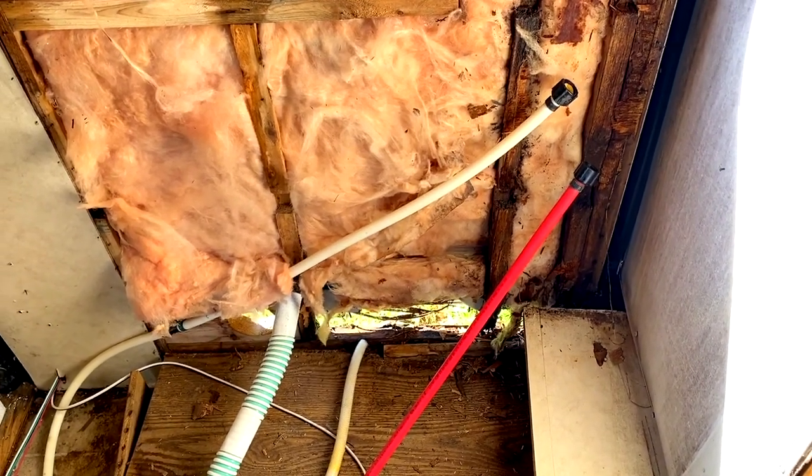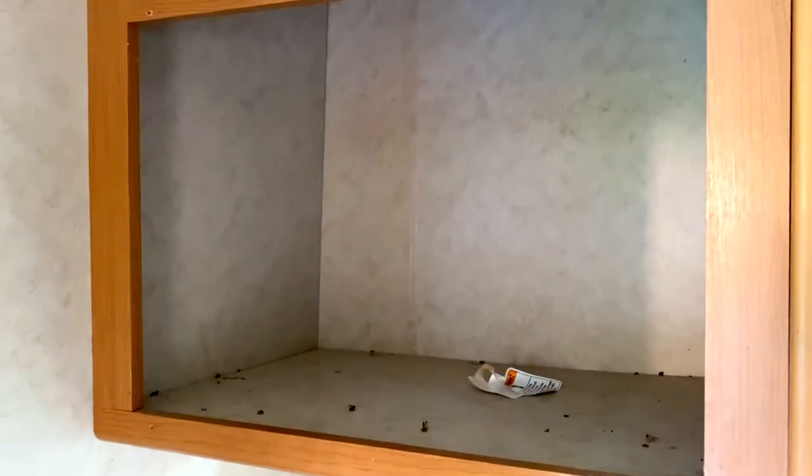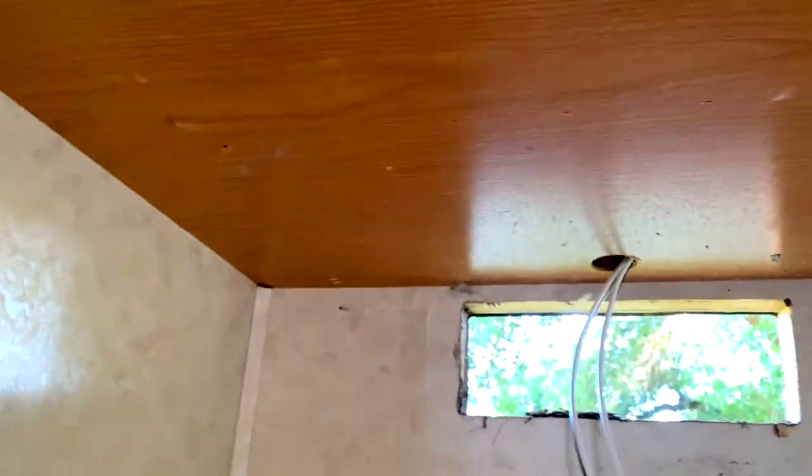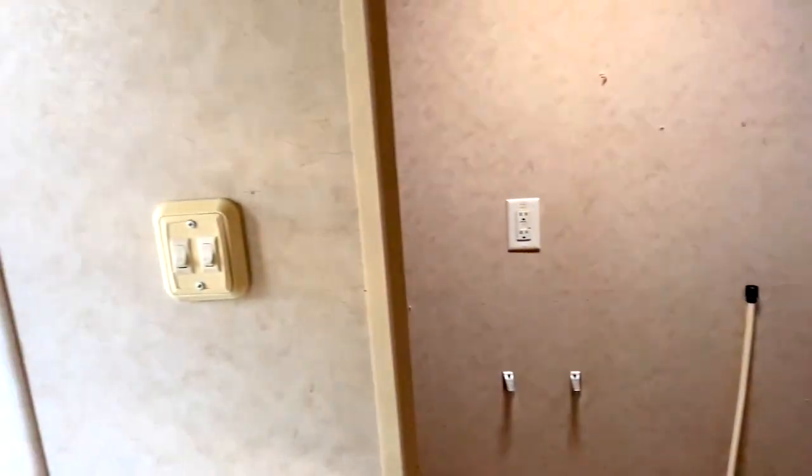I went ahead and removed the microwave and the vent hood. It's just a simple trim piece on the top and bottom of the microwave — two screws on the top, two on the bottom — that hold it in place. Underneath there were literally four screws holding it in to this upper cabinet, and then a couple of wires with some wire nuts, and that's it. I've just set them down here for now, but I'm going to continue trimming everything out and getting everything in place so that we can hopefully start painting pretty soon.